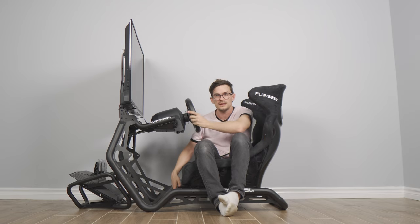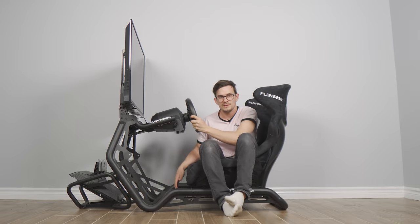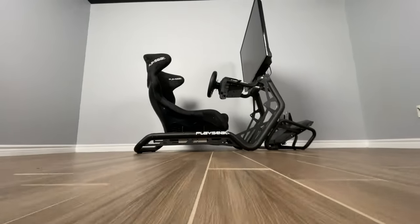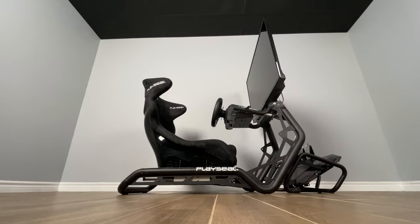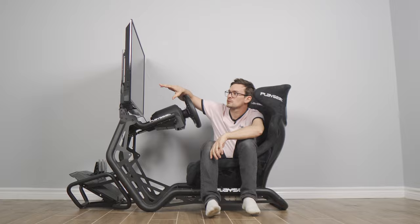This is a much lower seat. We can slide back, and there's some adjustment in the seat where we can move it up and down, and we can pivot it right here. Having this TV built in is pretty cool.